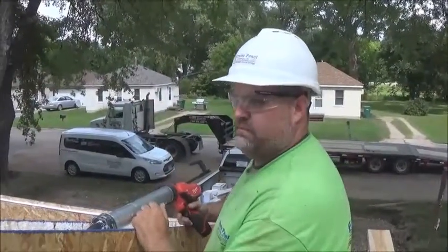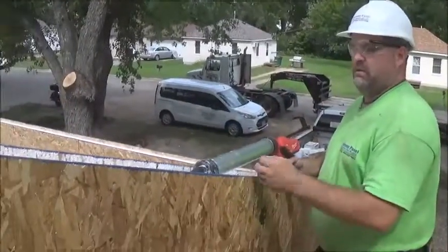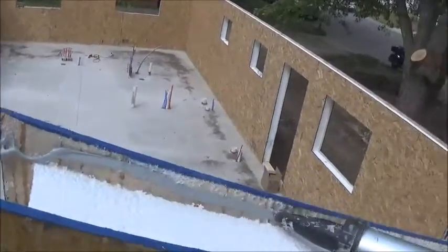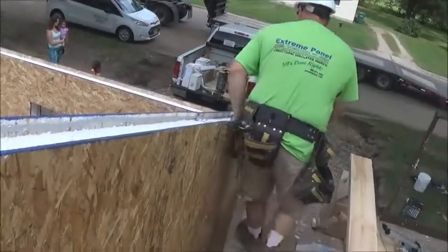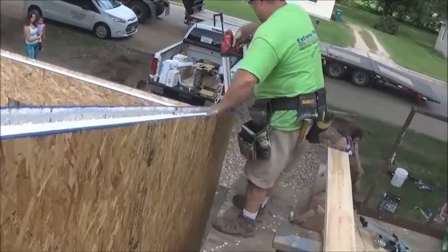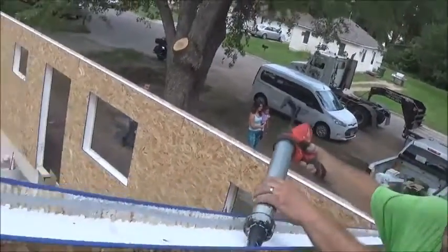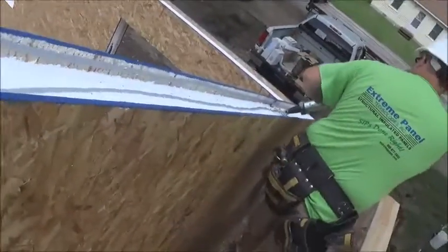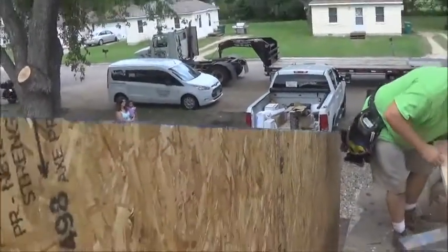We have got our walls up, and now we are going to put in the top plates. This is a gable end, and we're going to do the exact same thing with our glue that we have been doing. We're going to glue both sides, simply making it so that plate goes in nice and easy, teeing it off the top, putting that bead down the fold, and we are sliding in our top plate.